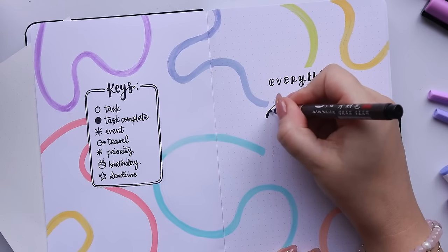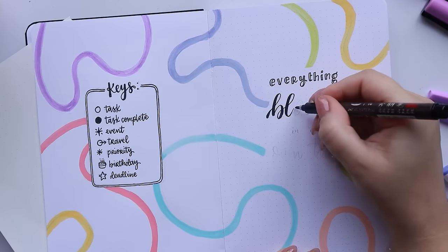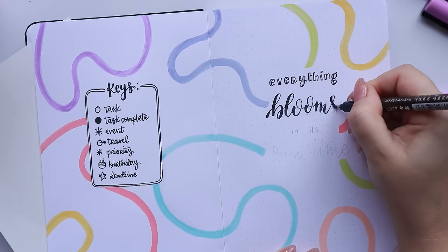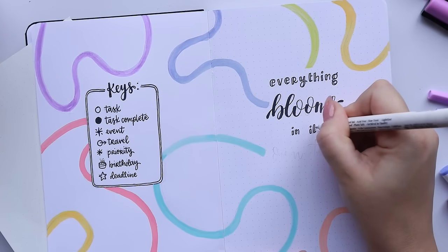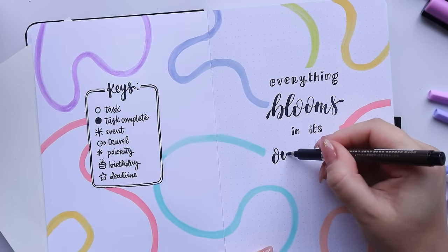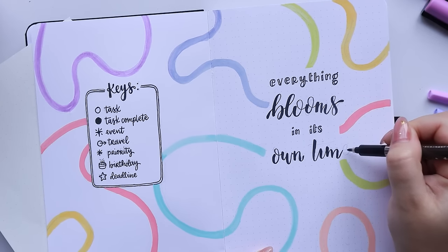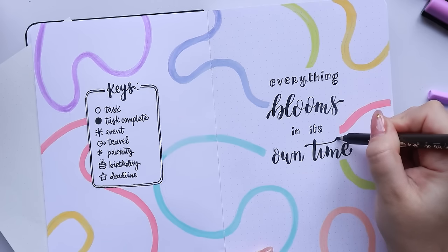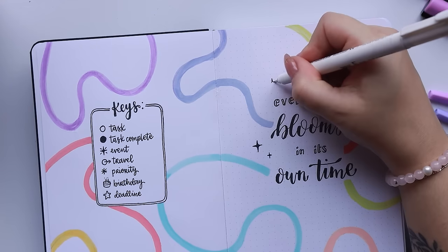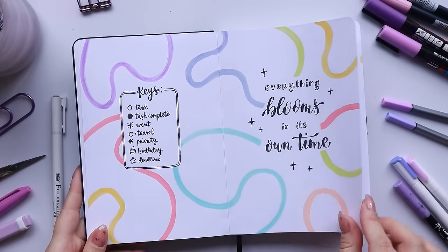Bullet journaling is different for everyone, and that's the beauty of it — you can adapt it however you want in your own life. These videos are just ideas, a way for me to show you how I use my bullet journal. There's a million different bullet journal creators on YouTube, Instagram, and Pinterest with loads of inspiration out there. If you're wanting to start bullet journaling this year, this video is a great starting point, but if it doesn't match your aesthetic there are a million ways to make it fit your lifestyle.